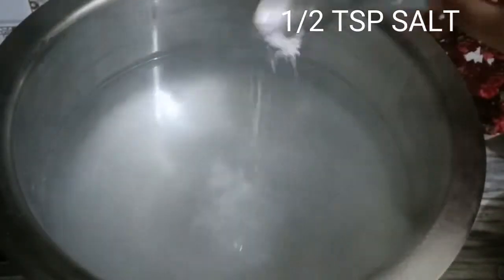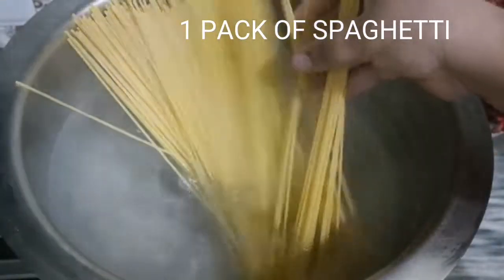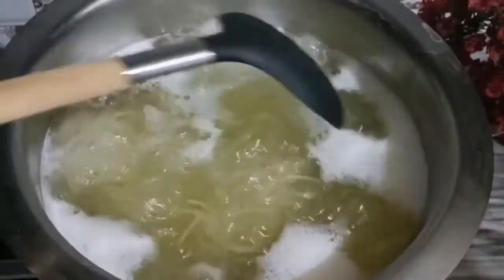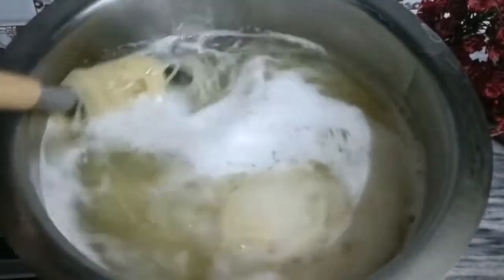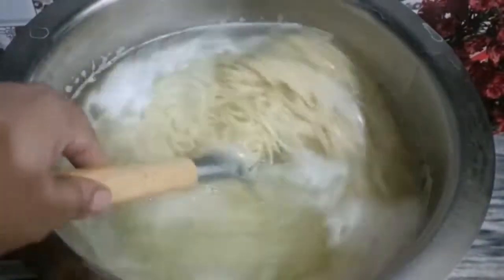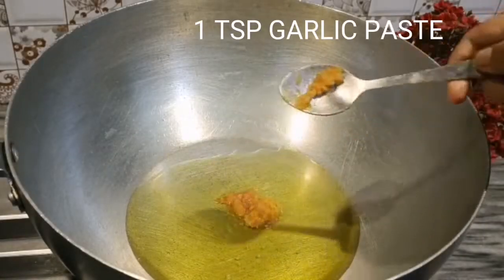A half teaspoon salt. One pack of spaghetti. One teaspoon oil. One teaspoon of sugar.